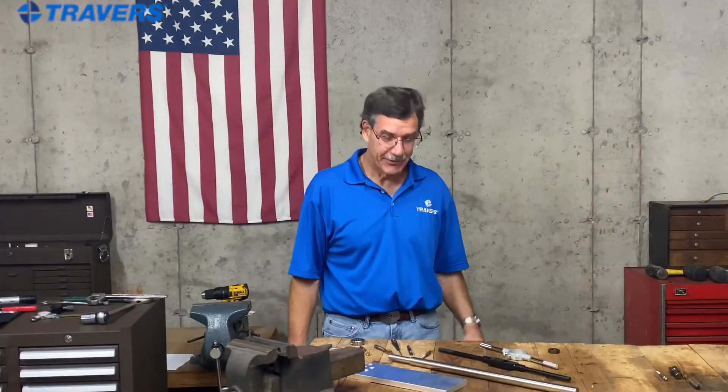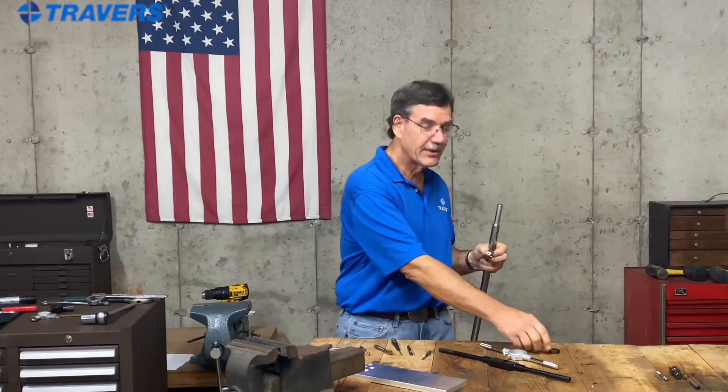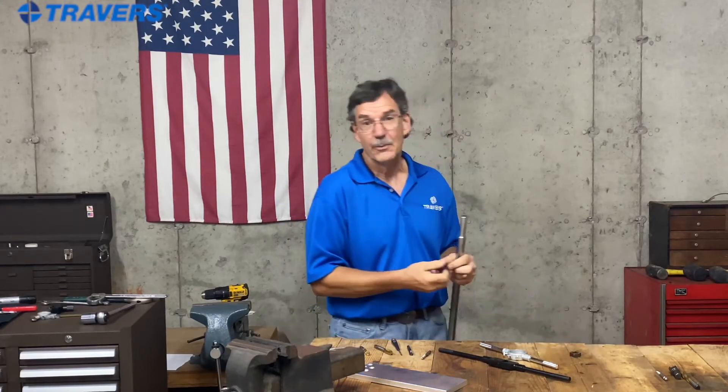Now let's talk about threading a rod. There are two main types of dies that you do that with. One has a round outside diameter and the other one has a hex. We're going to use a round one.